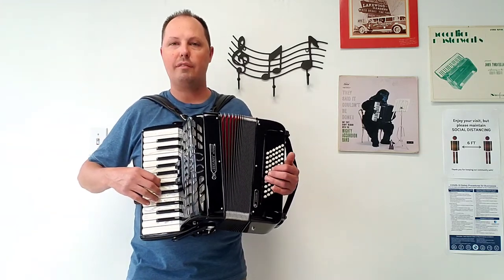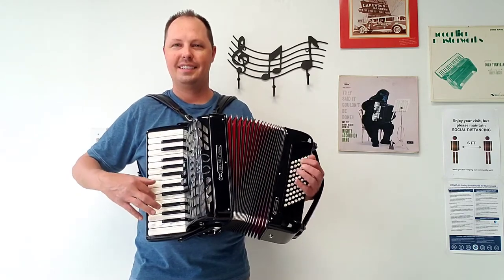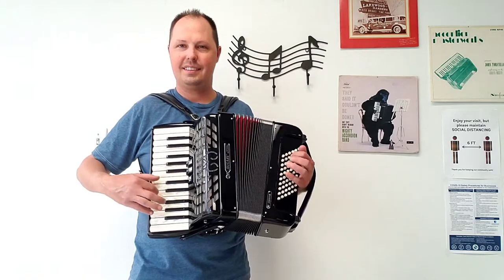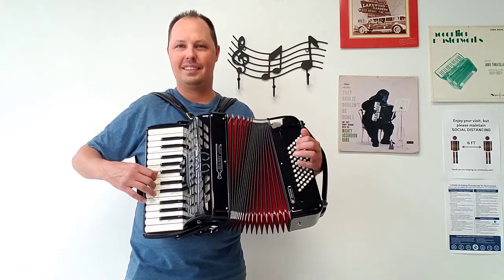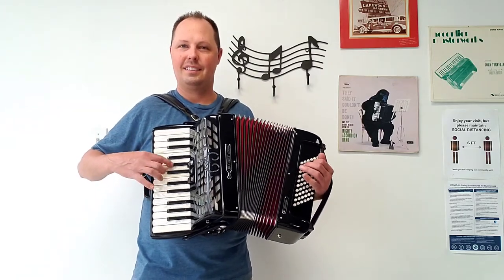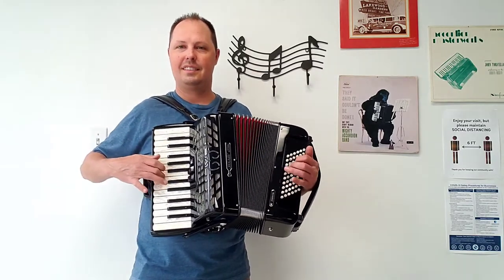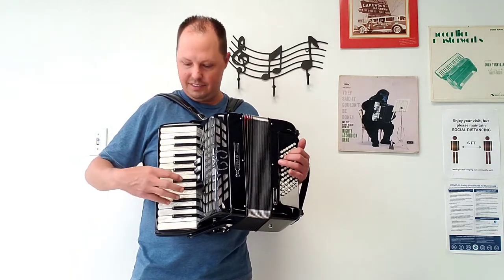And now I am going to play a song for you going through the three treble registers.